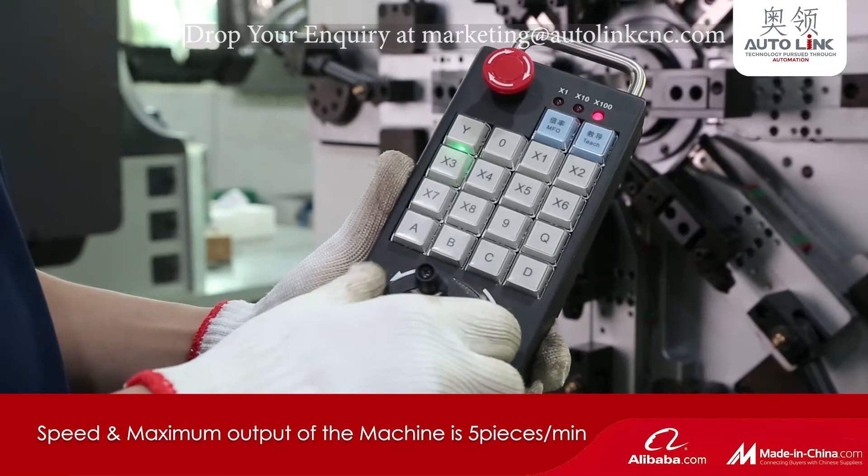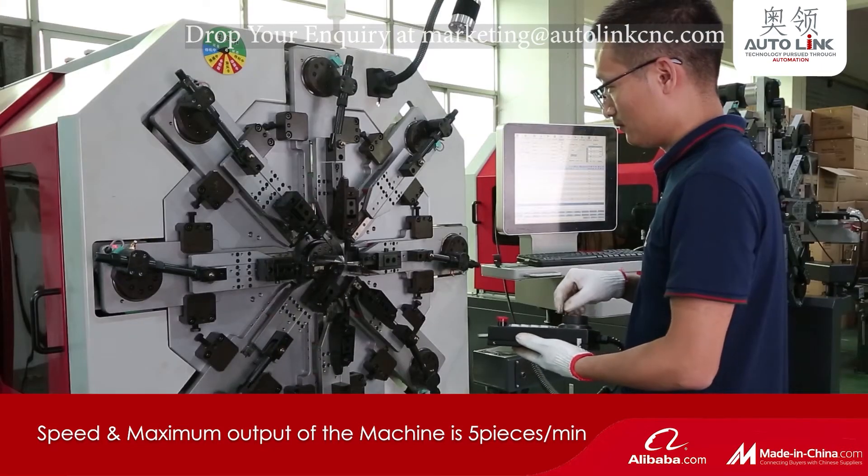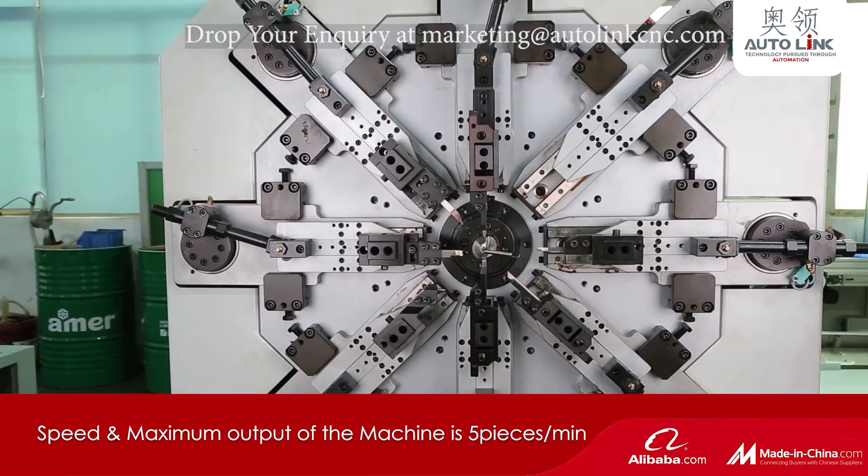We can adjust the speed by the manual adjustment wheel and also by the PC. Maximum output per minute is 5 pieces, varies as per the model.